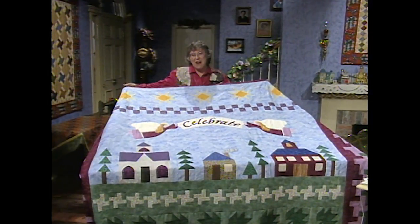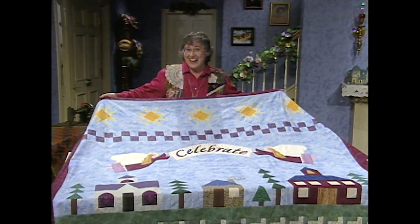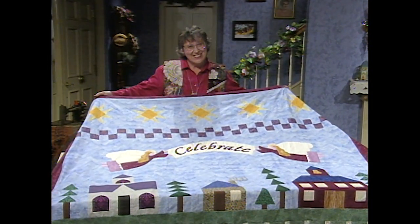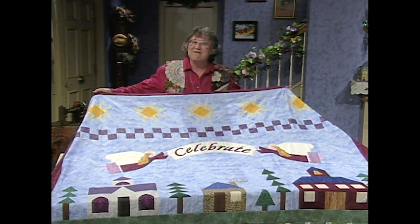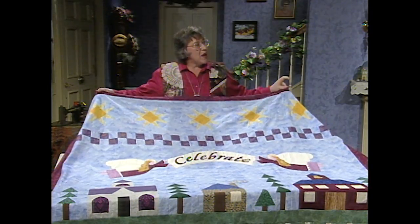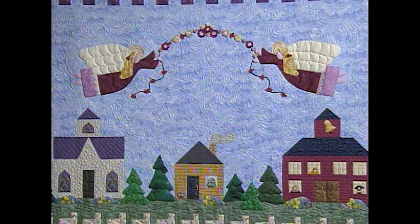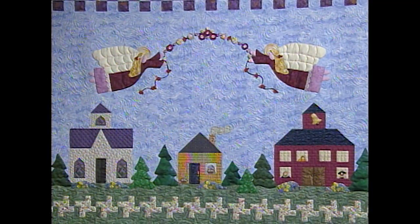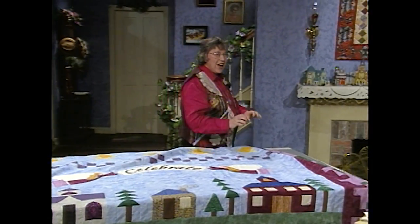The townspeople came by and helped me finish this quilt, but Tabitha did not do a thing. But we got it together, and it's great. Now I want you to notice that I used the celebration banner and the peace trees on this quilt. And then my sister Patty actually has the flower garland and the applique trees. They're both beautiful. I want to show you how to make the split rail border now.